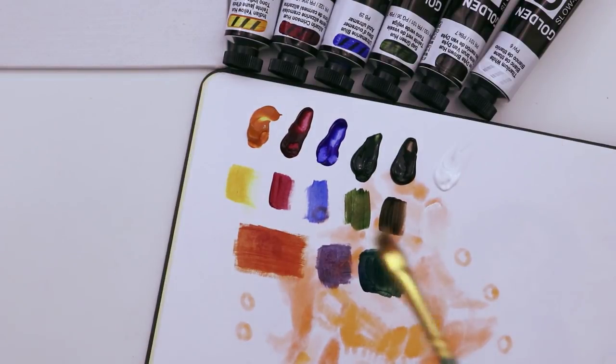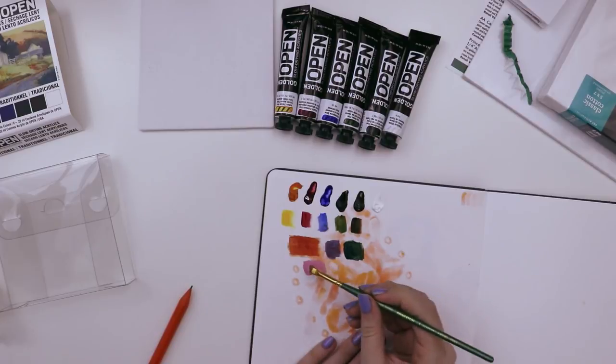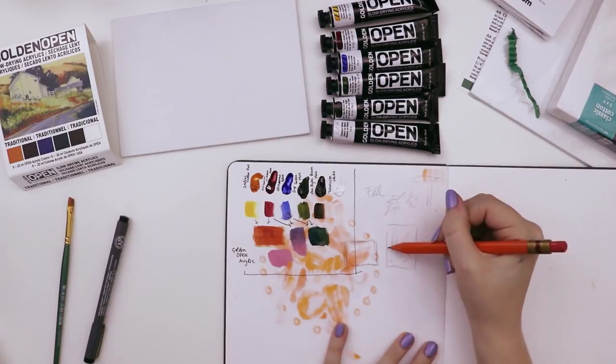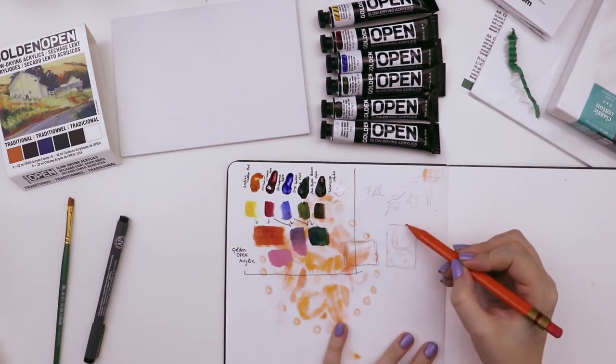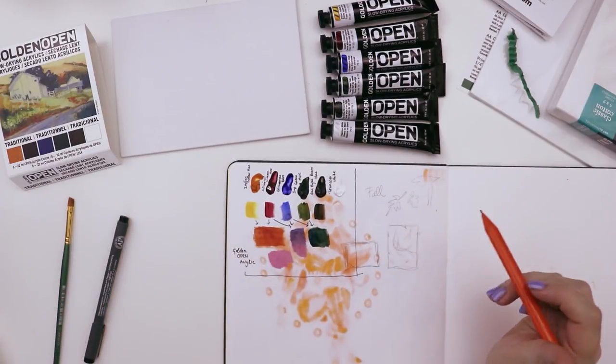I've swatched out the colors and mixed a couple of them to see some secondary colors, and now I'm going to quickly sketch something out as an idea and then start putting that onto the canvas. I made a pink — of course I did. What if it's like a girl falling with leaves? Also falling — for fall! That's so literal.